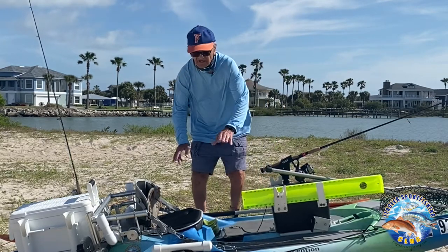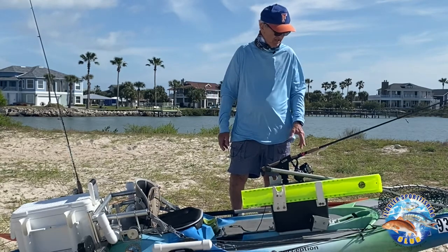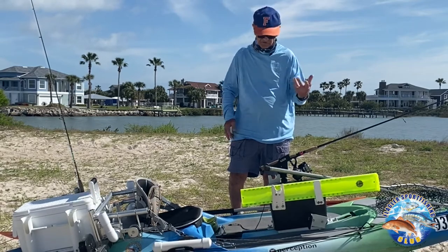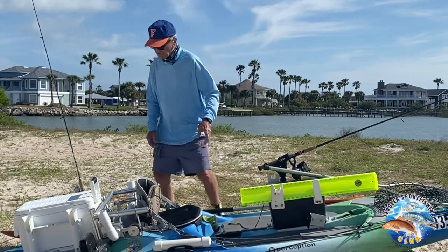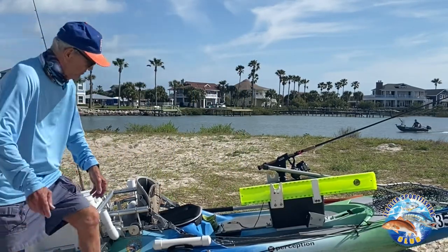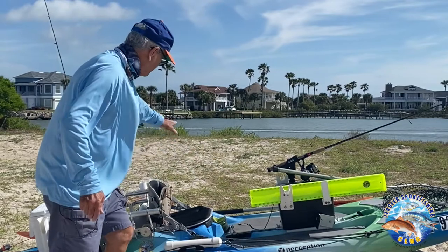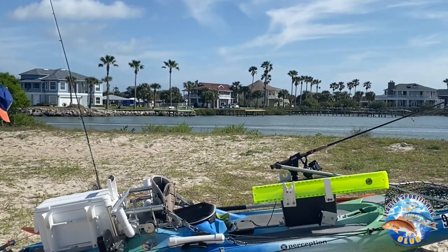One of the main things when you're fishing out of a kayak is to be able to keep it stable. You might have wind going one way and a current the other, and that's why I use two anchors and two anchor trolleys. With your anchor trolleys you can adjust the anchor from the front to the back by just moving this rope. Normally I use one for the front and the other for the back.